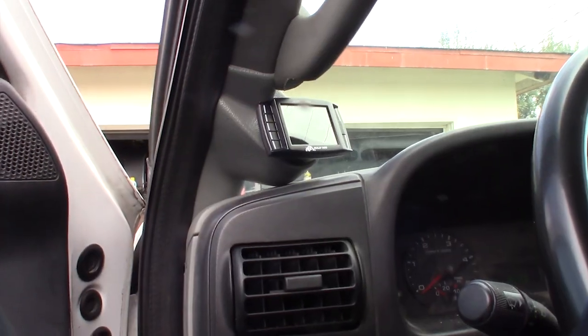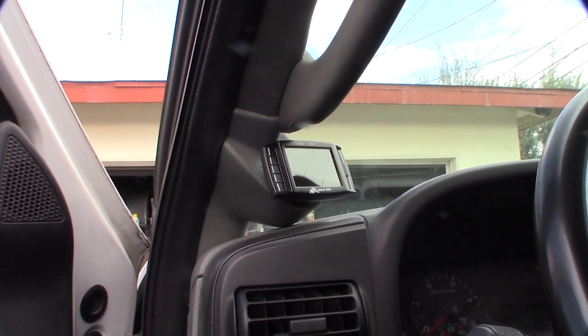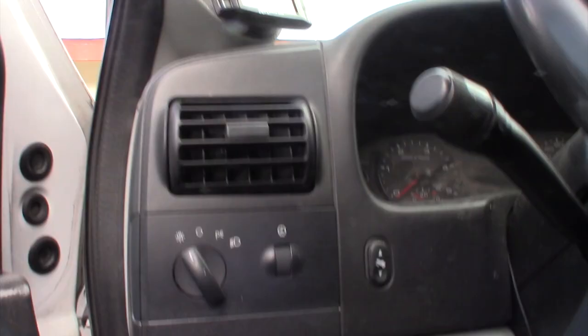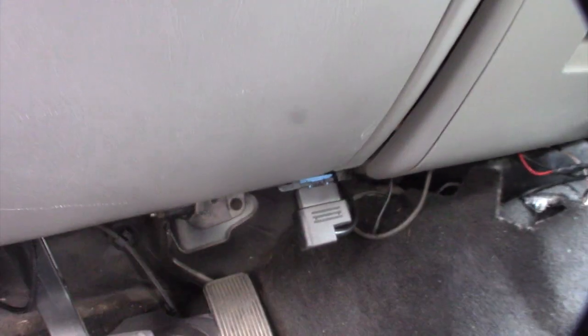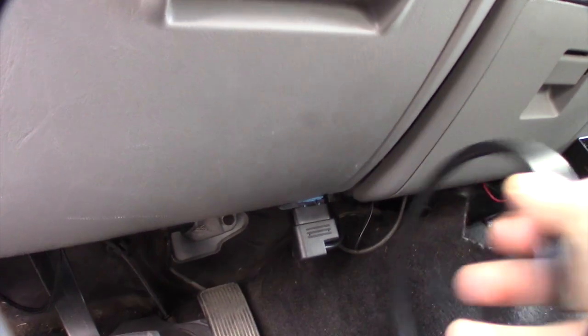So that's my BullyDog GT. I'm monitoring my EGTs — exhaust gas temperature — and also my oil temperature and coolant temperature, so I can look at the deltas. The problem is it uses up the OBD2 port, so I can't connect my Bluetooth adapter or my Torque app. I'm hoping the splitter will let me read them both at the same time.